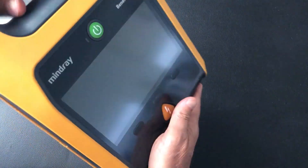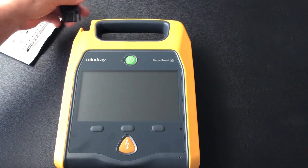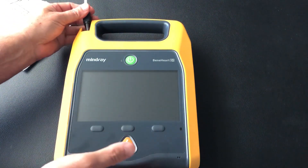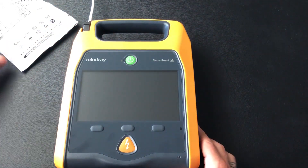Turn it back over, put the pads in — just like that — and we're ready to go.